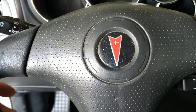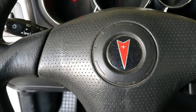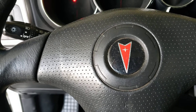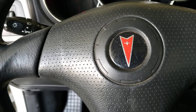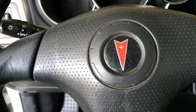Welcome back. Today we are going to be doing an oil change on a 2007 Pontiac Vibe. This also applies to a Toyota Matrix and Toyota Corollas — all these use the same engine, have the same layout, and use the same specs.